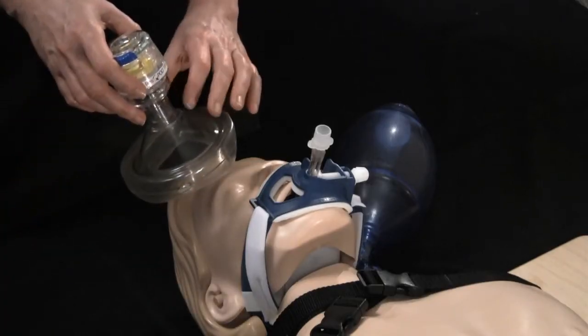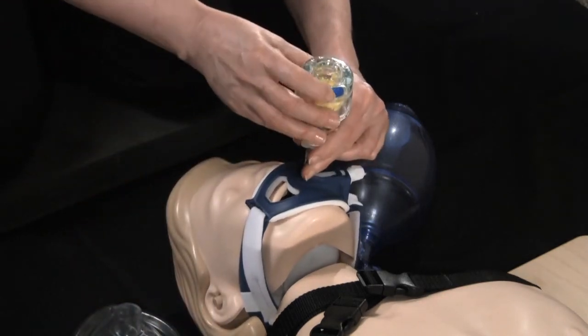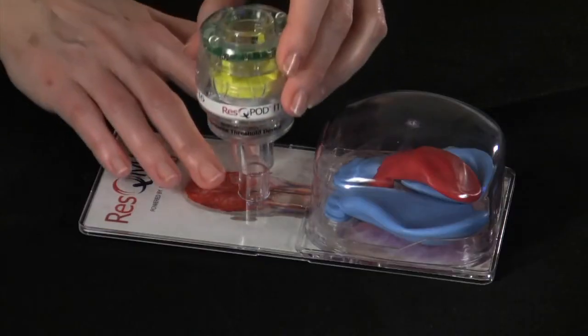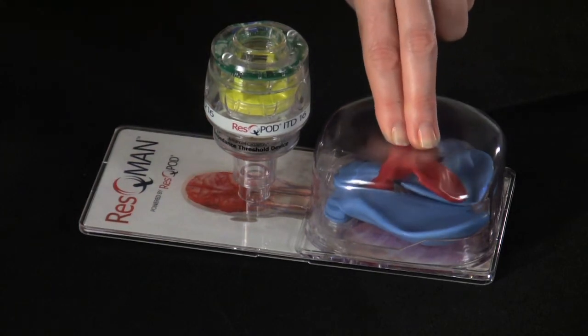The rescue pod corrects this issue. It attaches to either a face mask or advanced airway and regulates airflow into the chest. The rescue pod allows air to exit during the compression phase,